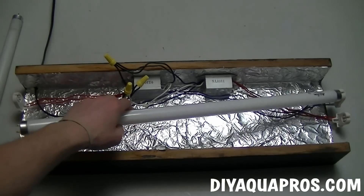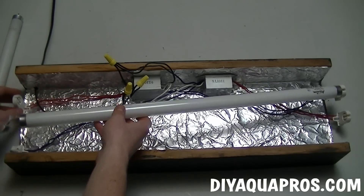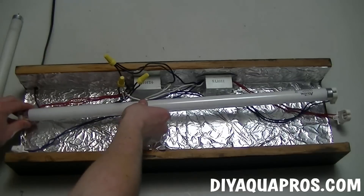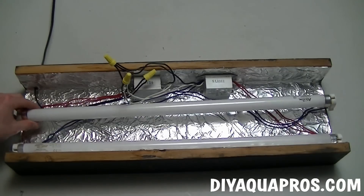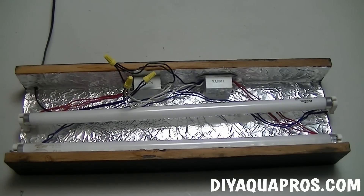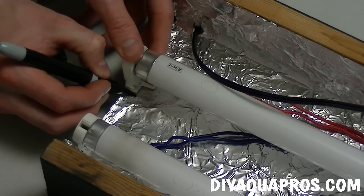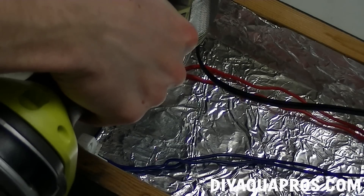We're going to clip in our bulbs to make sure everything fits properly. Each ballast runs its own individual bulb. The ballast on the right powers the bulb that we just clipped in. Now we want to fix our clips in place, so we lay out how we want our bulbs to be positioned and make an outline for each one. We then remove the bulbs and screw the clips to the housing.